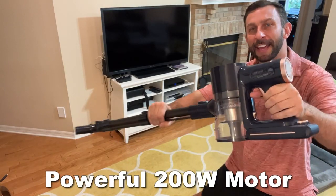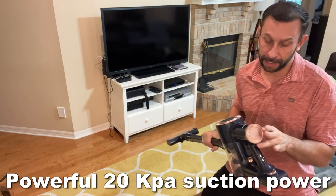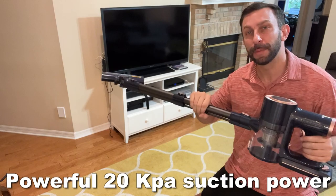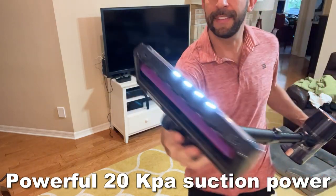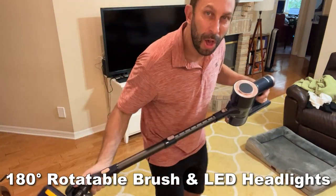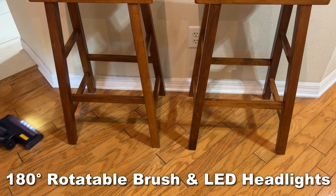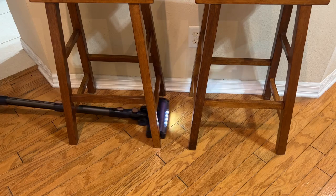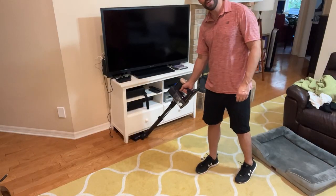So what sets this vacuum cleaner apart from the competition? Well, there's so many things I'm going to have to tell you about. First off, it's got a trigger mechanism and multiple speeds with 20,000 kPa — that's a lot of suction. It's got LED lights in the front that's going to make a world of difference for picking up all that dirt and debris. Then when you check out the head, I love that this head is ultra quiet with rubberized wheels, and on top of that, very directional — easy to move the head to get underneath furniture.